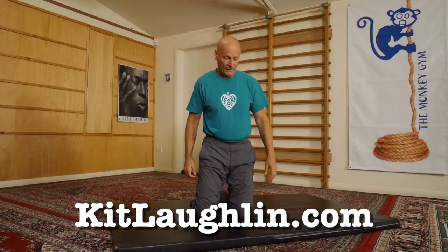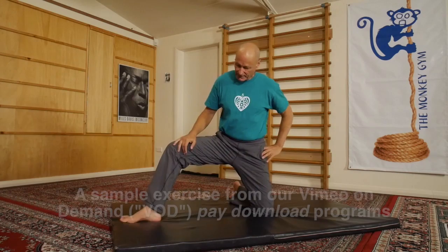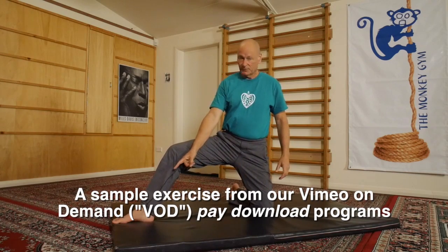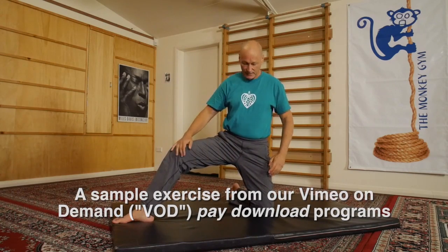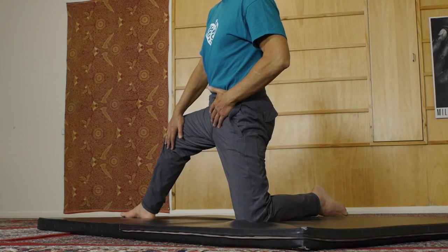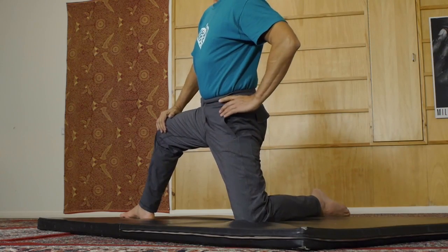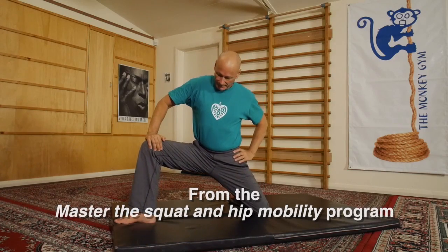We start off on our knees like this. I'm going to move slightly so that I end up on the mat, and I'm going to put this foot in a position so it's well in front of my knee. I'm going to tuck the tail, push this knee back so that my hips are effectively square — in other words, in the same plane as my shoulders.